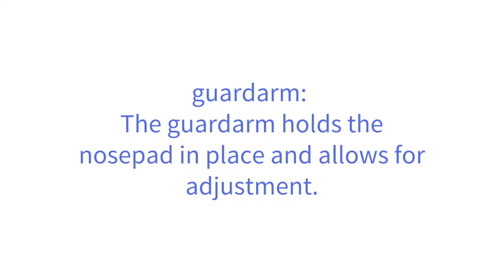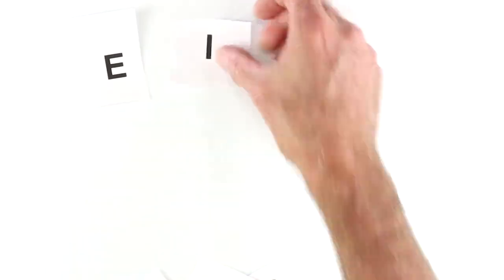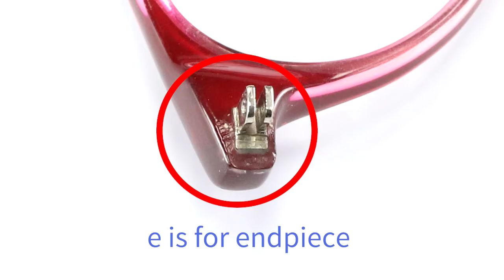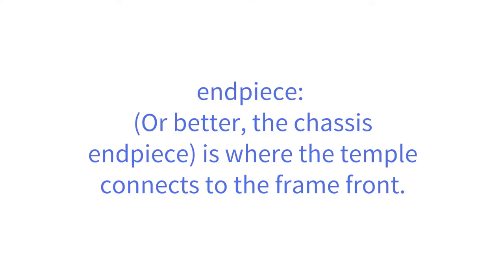The guard arm holds the nose pad in place and allows for adjustment. The end piece, or chassis end piece, is where the temple connects to the frame front.